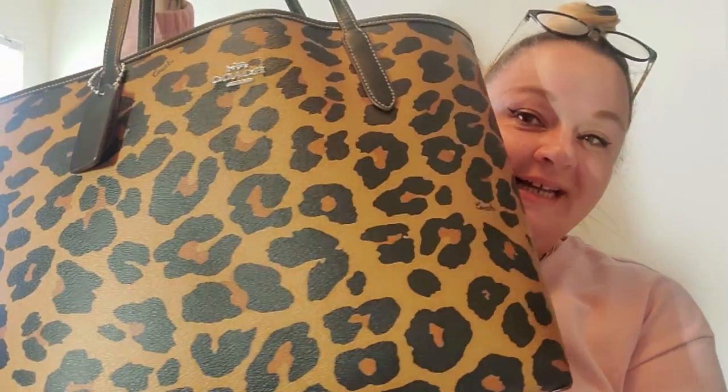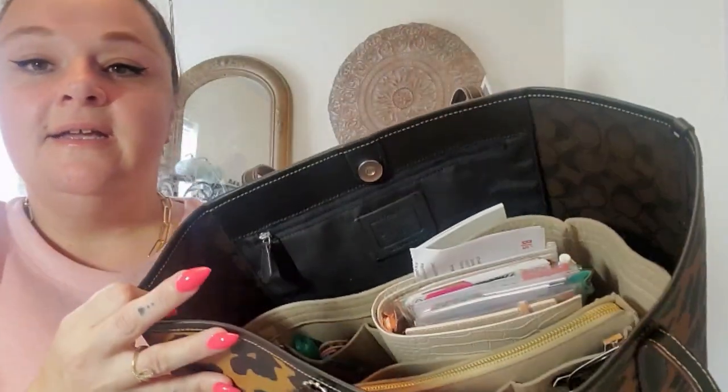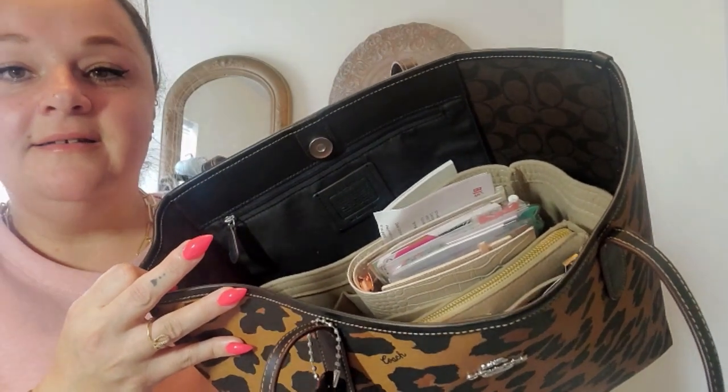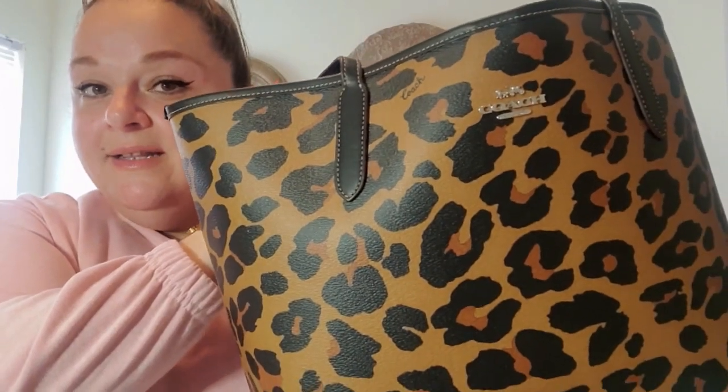Hello sweeties! Today we are going to go through what I am carrying in my Coach bag. So here is my Coach bag — it is another tote. Here's what everything looks like in it, and I will turn you guys around and let's get into this.